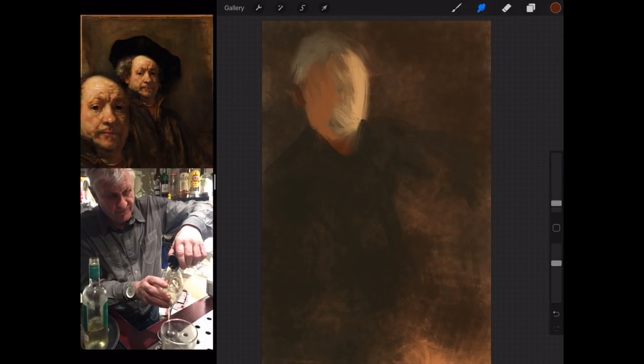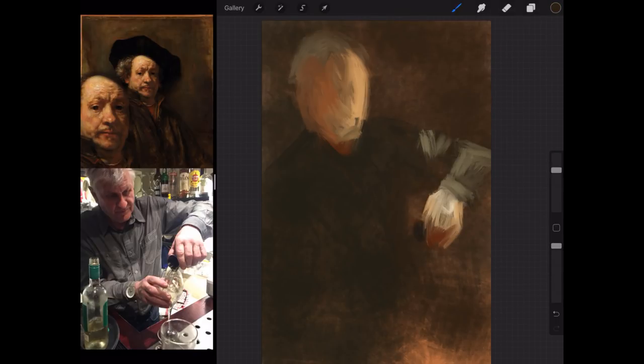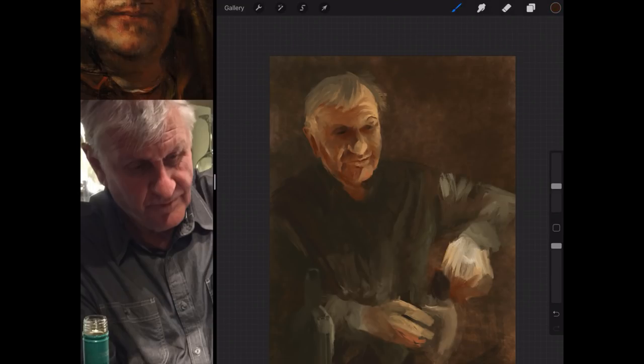I did that in Affinity Photo where I took the Rembrandt painting and the picture that I'm going to try and paint in the style of Rembrandt, and I put them together one on top of the other so I could view them in a split screen and just toggle between the two by sliding them up and down. That's how I set it up so I could see the style I wanted to paint in and the picture that I'm going to paint.